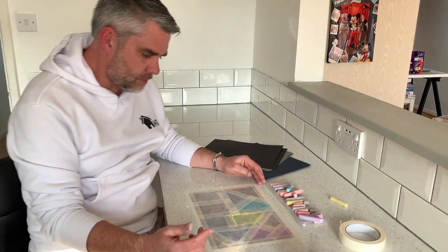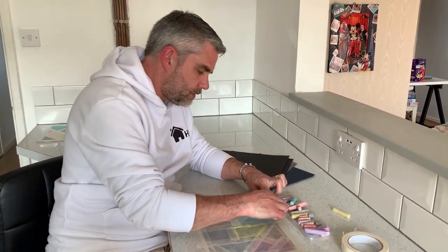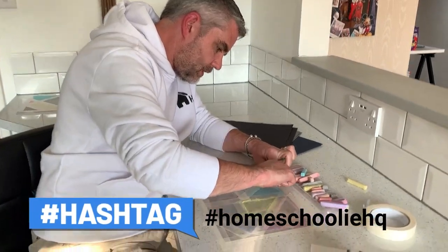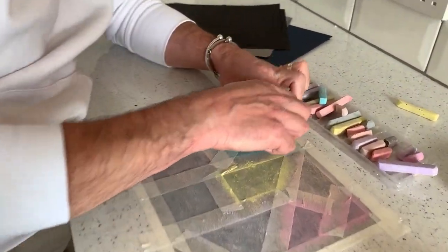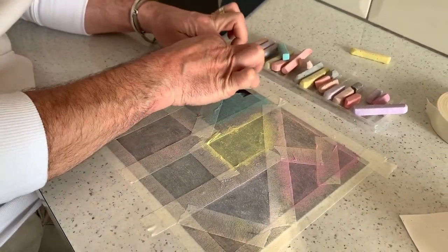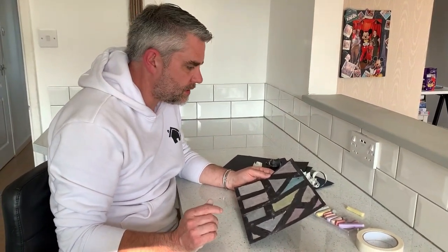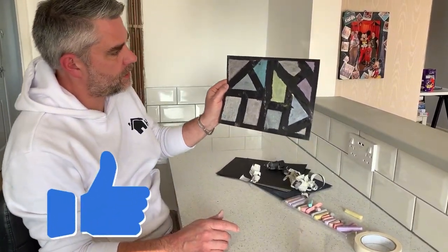I've got all the colouring in done, my paper's covered, and now the big reveal. I'm going to gently and carefully — and sometimes it does rip a little bit — just take off the masking tape. Don't worry if it rips while you're taking the masking tape off, it's just kind of part of the art.